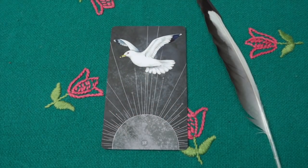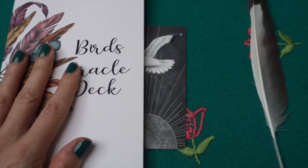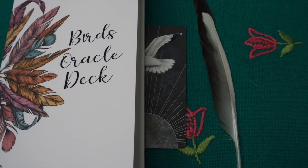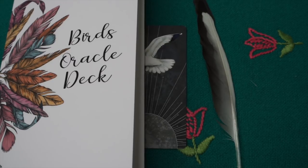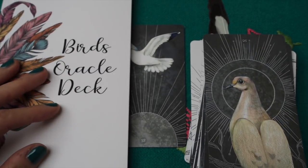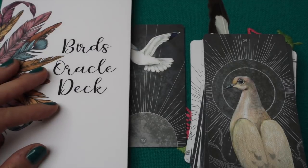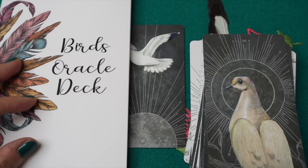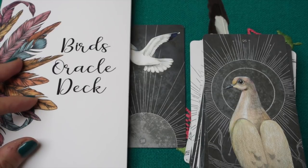I hope you enjoyed this beautiful Bird Oracle deck. The card stock, the way this deck is made, and the beautiful artwork — it's gorgeous. I hope you're going to love it as much as I do. Thank you for watching; I'll speak to you soon. I've linked all the information in the description box below. Thanks for watching, bye!